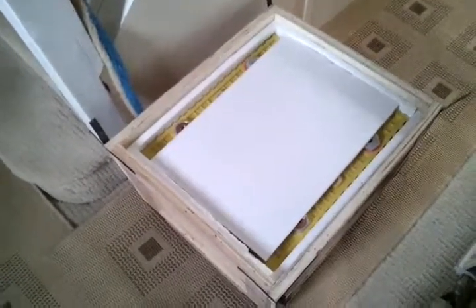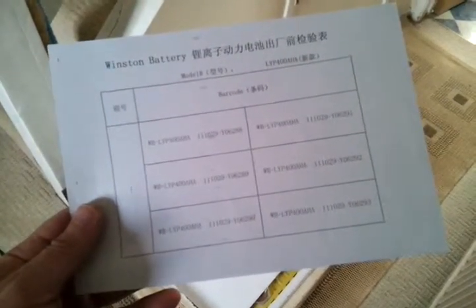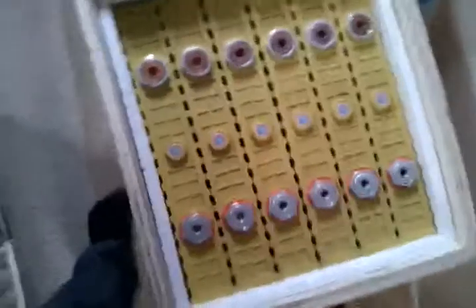So this is box one, and it has a packing note with serial numbers. This has cells 6288 through 6293, and the other box had 6294 and 6295. Just taking the tops off — I've got 8 cells in an unopened box.